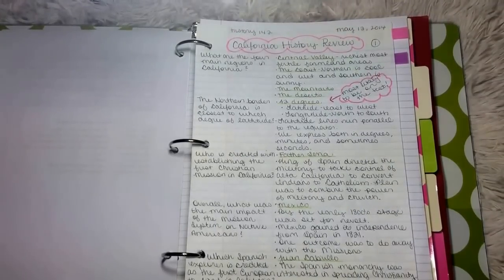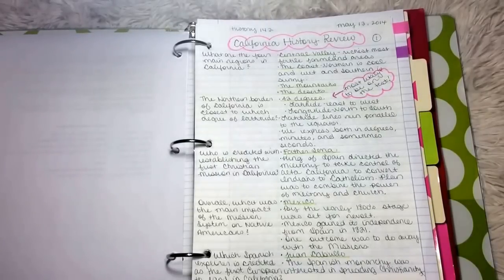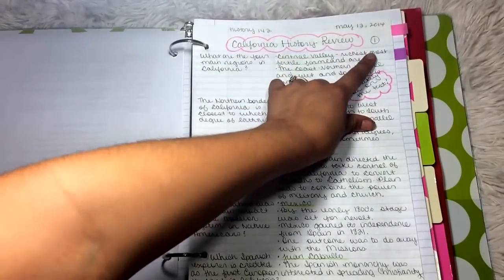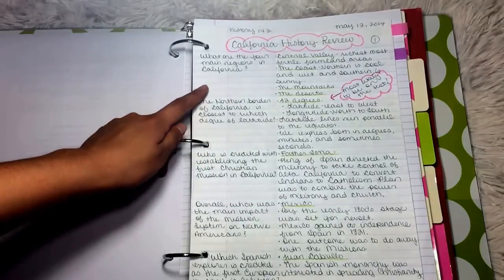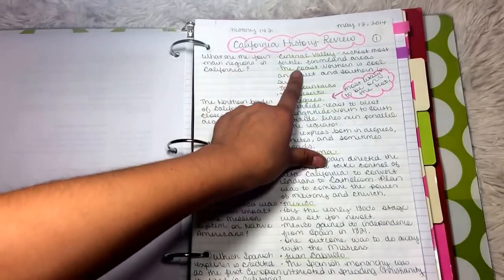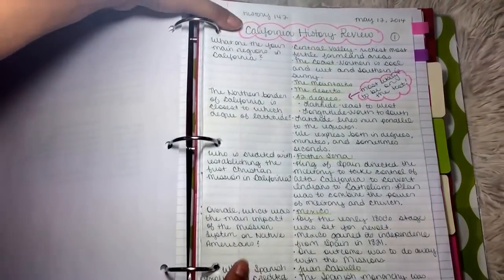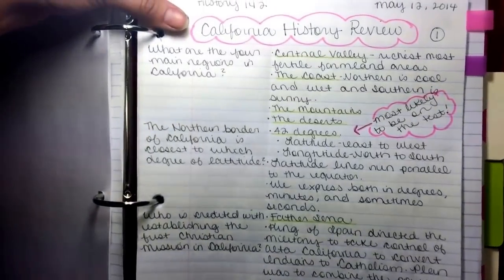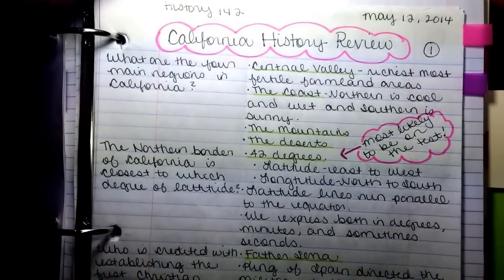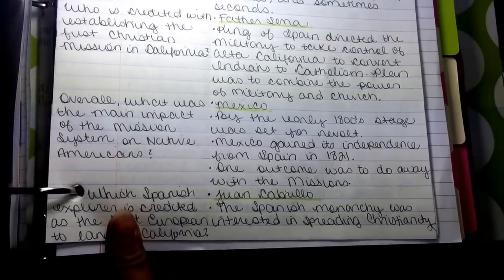Here are my mock notes in the Cornell Note style. I have the class up here — History 142. I have the title, California History Review, the date, and the page number. Then I have questions — for example, what are the four main regions in California? On this side I would answer, Central Valley, and then underline or highlight with my highlighter the important things I want to remember. I would do that all the way through and highlight important details.